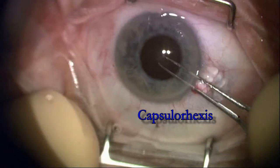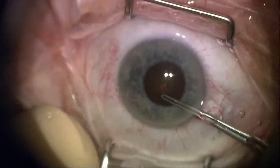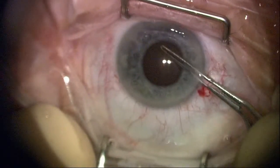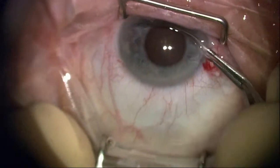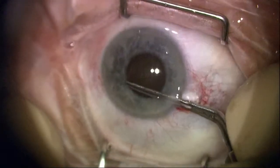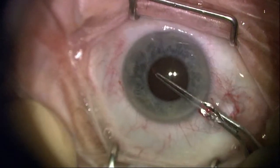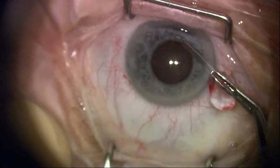You can see here I've got a little bit of dilation from viscomydriasis along with adding epi, but it's going to be pretty hard to maintain a significant pupil size. So I'm maximizing my rhexis — my continuous curvilinear capsular rhexis — to mimic the pupil border.